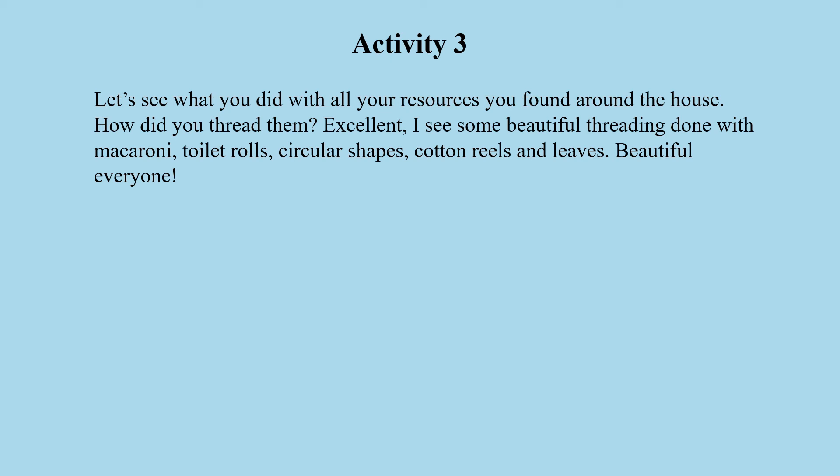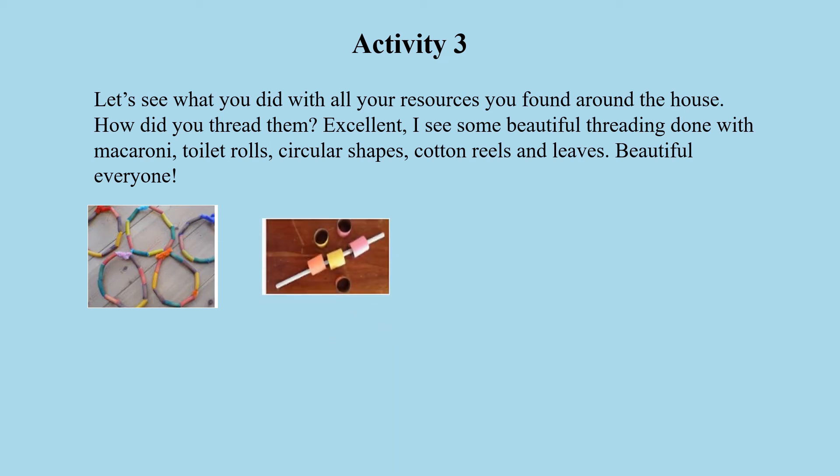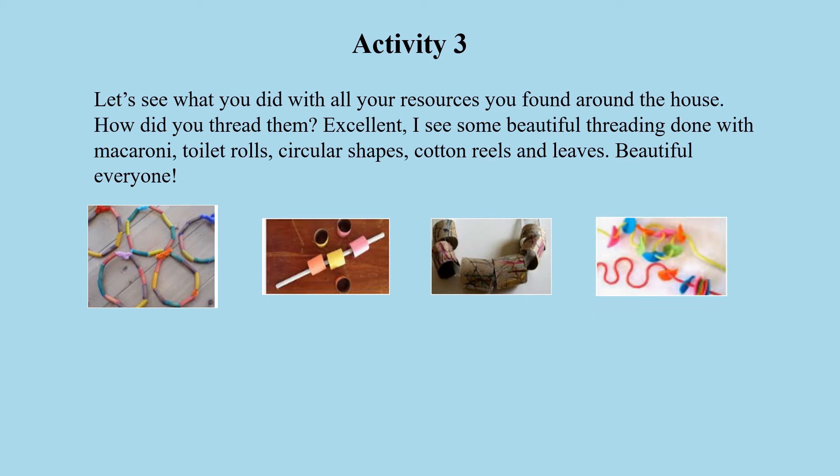How did you thread them? Look at that macaroni — you even colored it! That is beautiful. Now it looks like a necklace, isn't it boys and girls? And the toilet roll — you even cut some of it and threaded through it. Excellent work. And more toilet rolls that you painted. Well done everybody, good threading. Look at those colorful shapes — beautiful.